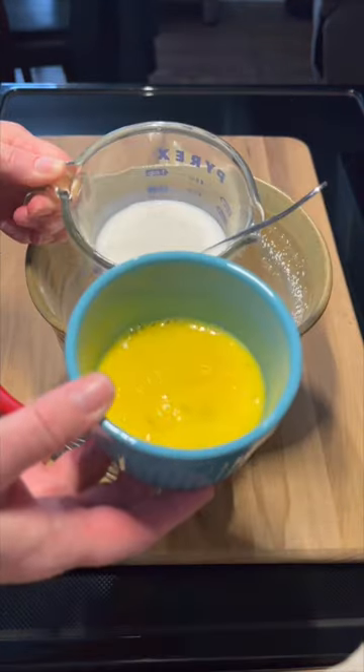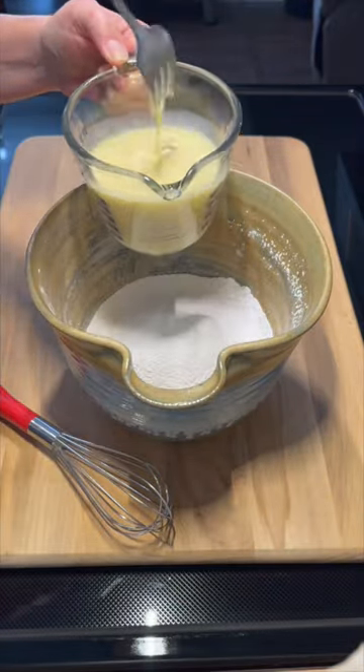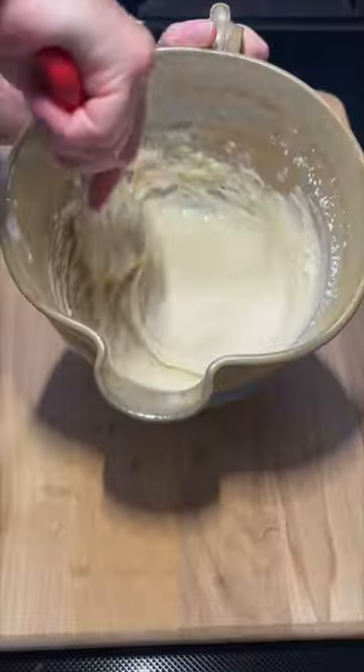Once sifted thoroughly, go ahead and add one beaten egg to two-thirds cup of milk. Beat that up really well and then add to your dry ingredients. Mix until smooth, then set that over to the side.